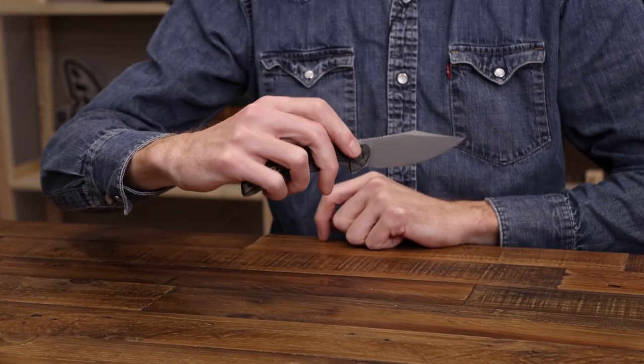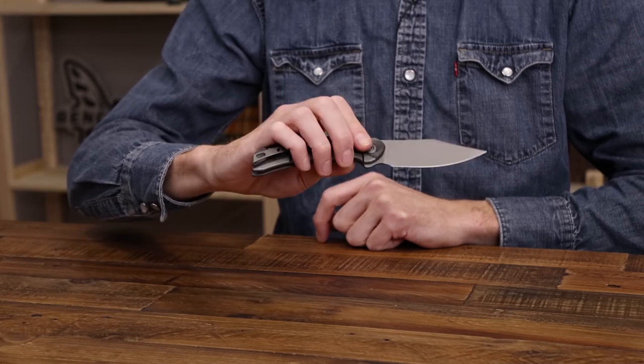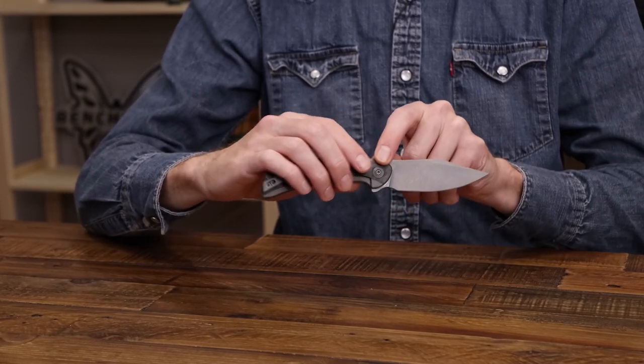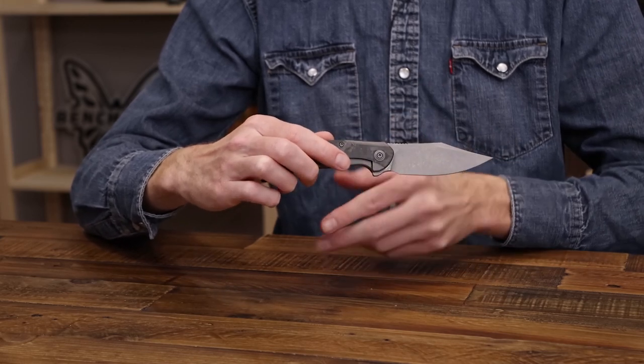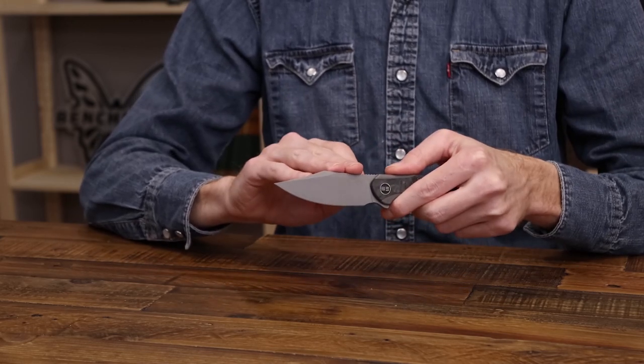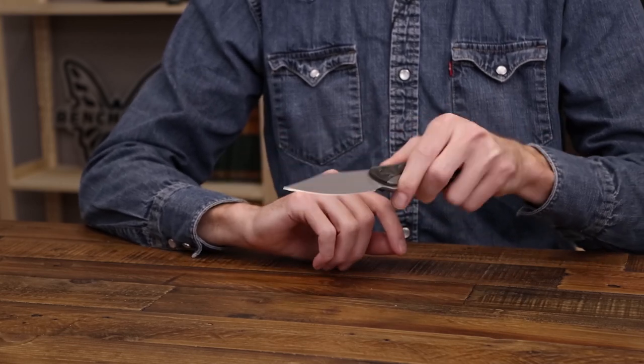There's a nice snappy deployment with the ball bearing pivot. As with all WeKnives now, they feature a ceramic ball bearing pivot and ceramic detent for minimal maintenance. CPM 20CV is going to deliver good edge retention and corrosion resistance, making this a great everyday carry knife.